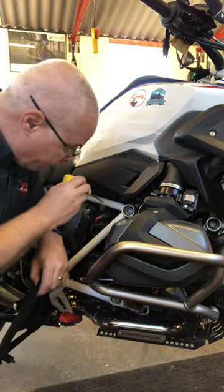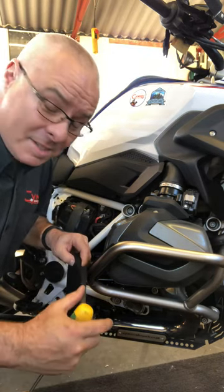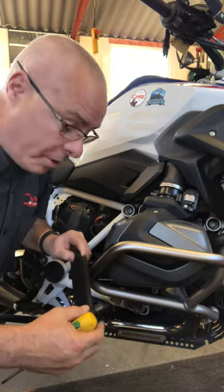It will fall down into the engine. I recently did it on a dear friend's bike a couple of weeks ago, and it's so annoying and so frustrating — it's just something I'd really like to avoid.